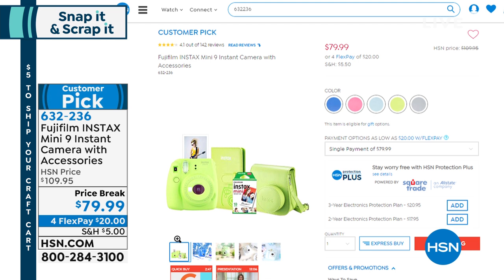This is your instant way to take photos and print them — little credit card sized photos. It comes with the film, a case, a photo album, and even the batteries you need to get it working. Great price point: normally $110, so $79.99 today. Customer pick on this and four flexible payments — $20 will get that home. Fantastic gift idea, and you will be the hit of any party or get together if you pick that up.